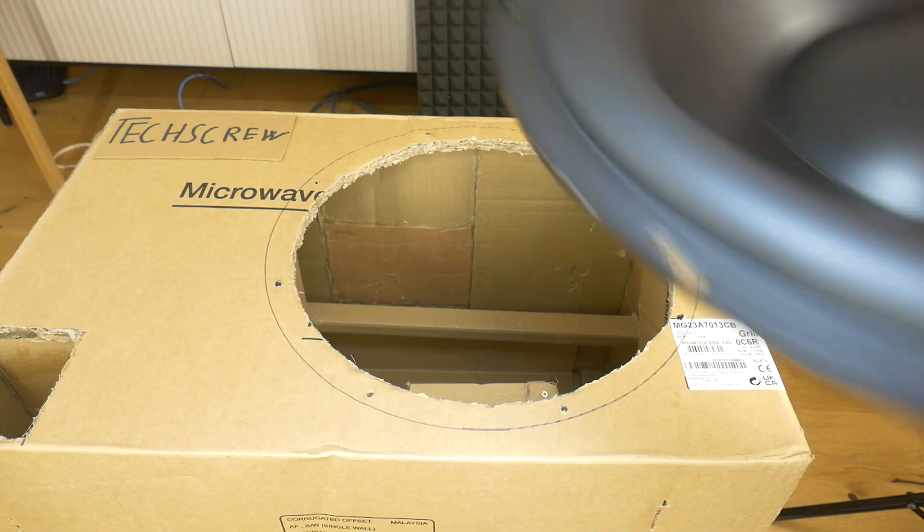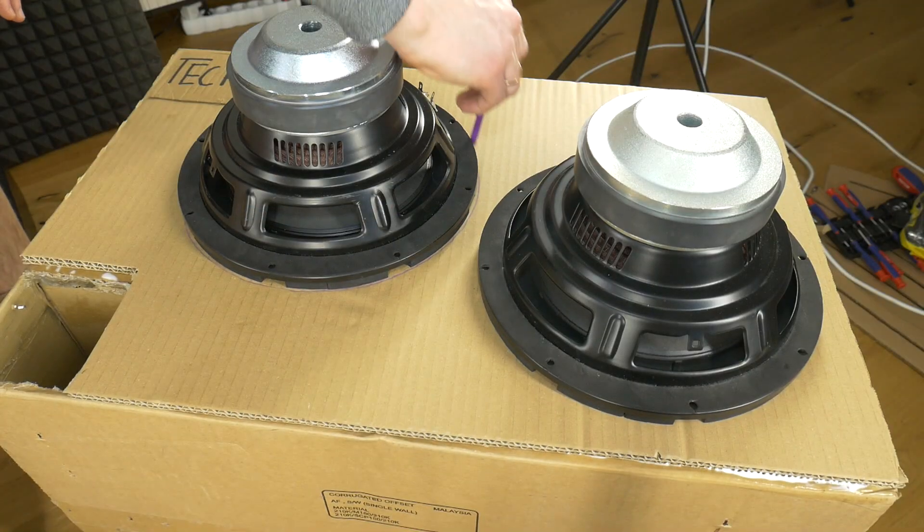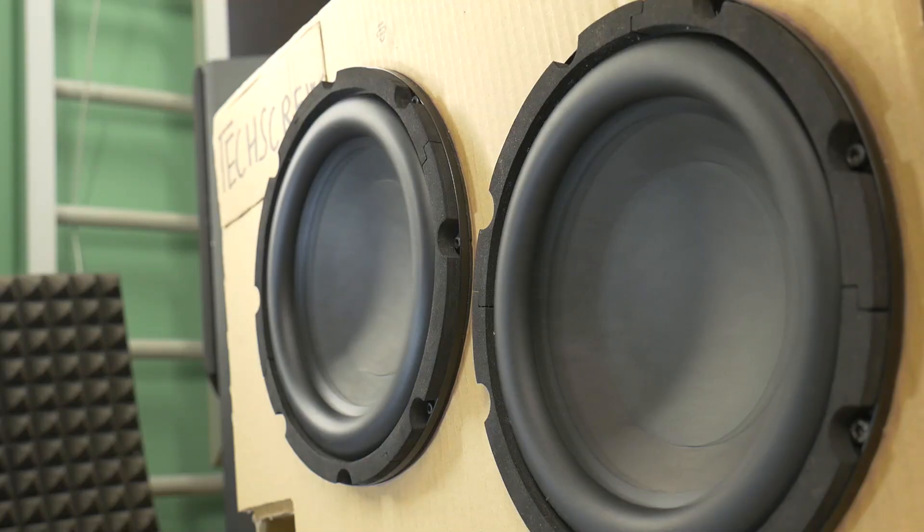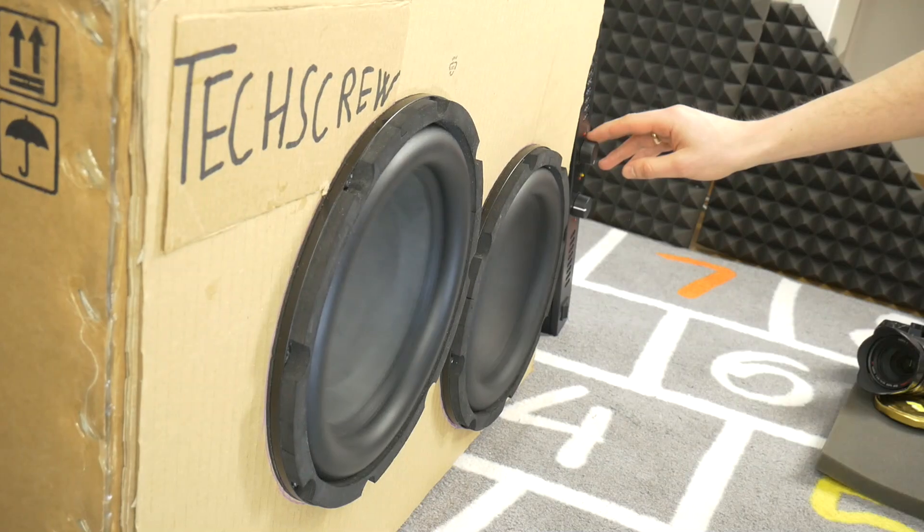This time I'll show you how to make this subwoofer box from a single sub to dual 10-inch subwoofers. At the end of the video I will also do a bass excursion test on these GBL dual 10-inch speakers.